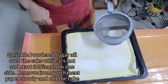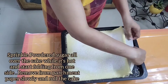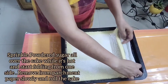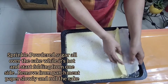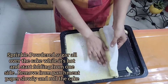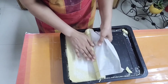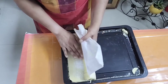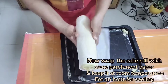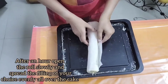Sprinkle powdered sugar all over the cake while it's hot and start folding the cake from one side. Remove the parchment paper slowly and start rolling the cake — you have to roll it when the cake is hot. Don't over-bake the cake otherwise you will not be able to fold it.